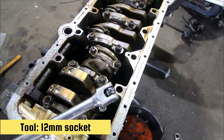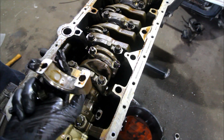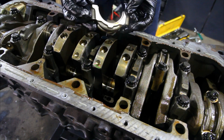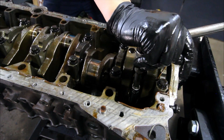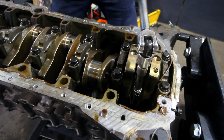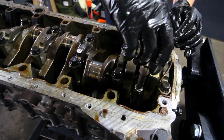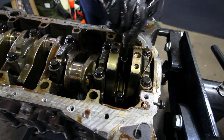Now onto the exciting stuff — we're going to be taking off the connecting rod caps. I'm cracking these by hand and then hitting them with a rattle gun. Just check these bearings — obviously you should always replace your bearings if you're rebuilding an engine, but these honestly looked pretty good for an engine that's got nearly 200k on it. I'm getting these loose one by one, pulling the caps off, labeling them and keeping them in an organized space.